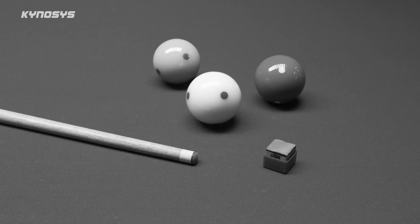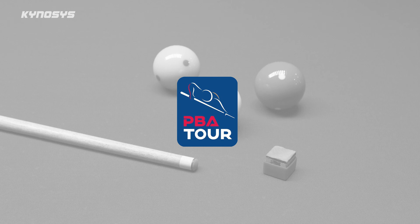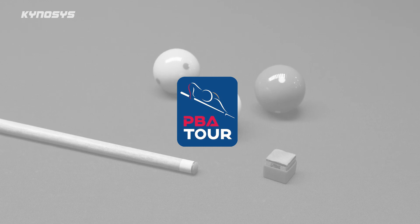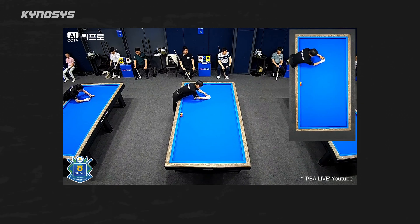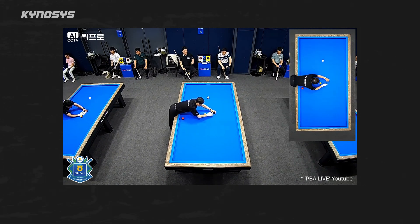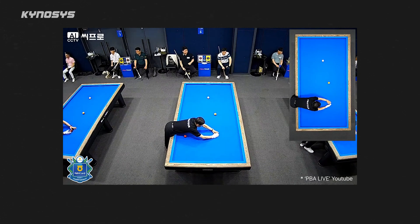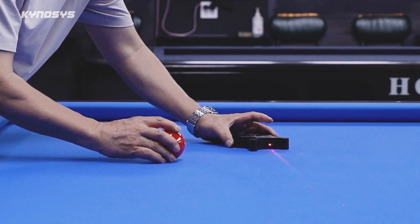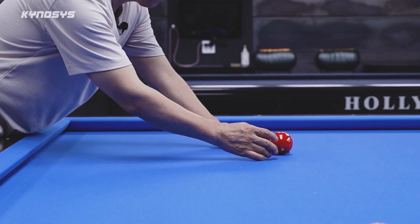In South Korea, the PBA — Professional Billiards Association League — was established in 2019. Since its inception, PBA referees have used the laser placer in every tournament. They determined that this tool is essential for accurately positioning balls on the table. I believe the laser placer is critical for fair play in any billiards tournament.